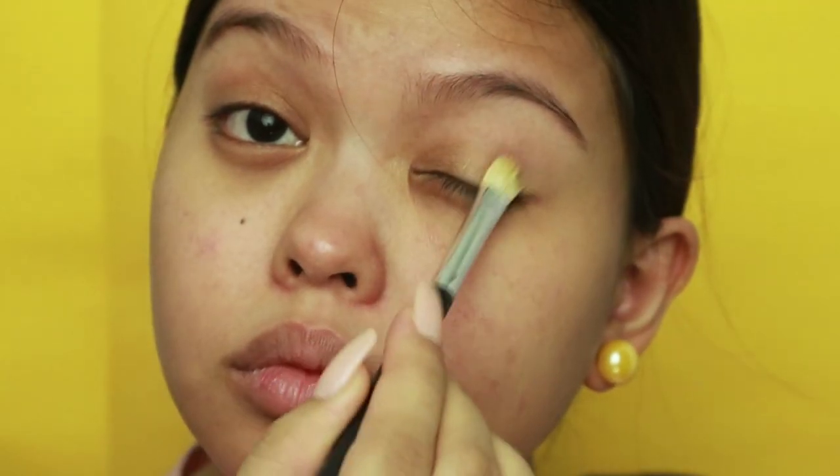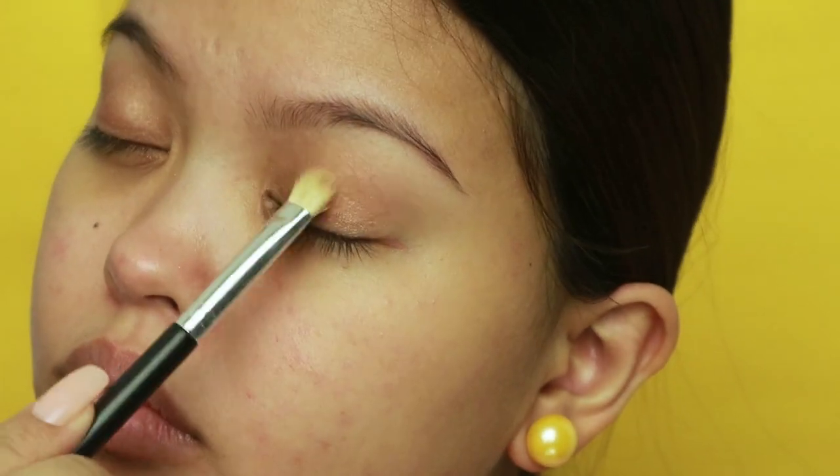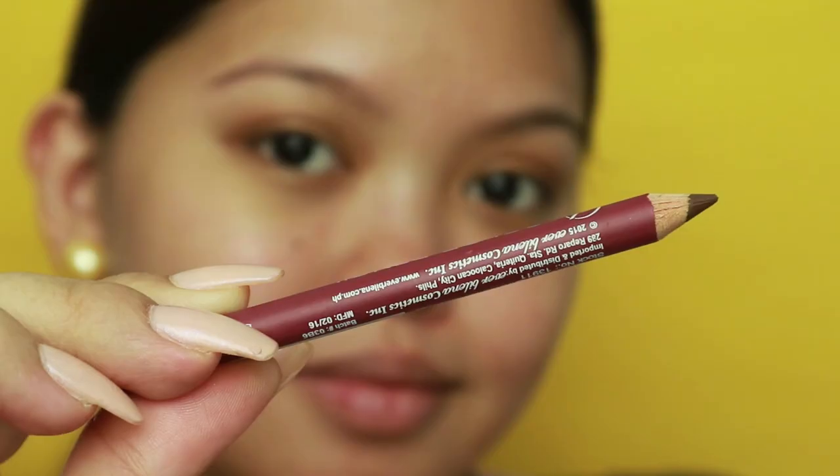First step is to get a golden bronze eyeshadow and paste it softly all over the lid. This is an everyday eyeshadow quad I got from Daiso, which I believe is only 99 pesos.